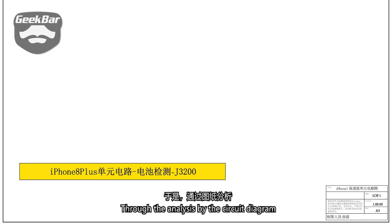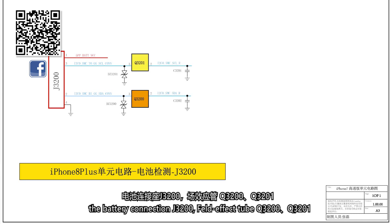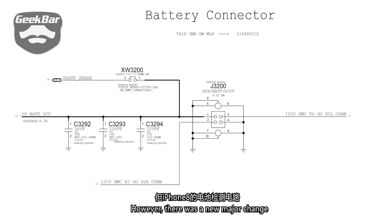Through analysis of the circuit diagram, GeekBar noted that the iPhone 8 battery detection circuit consists of the battery connection J3200, field effect transistors Q3200 and Q3201, resistors R3202 and R3201, and the A11 processor U1000. There was also a notable new major change in the iPhone 8 battery detection circuit: the I2C bus protocol.